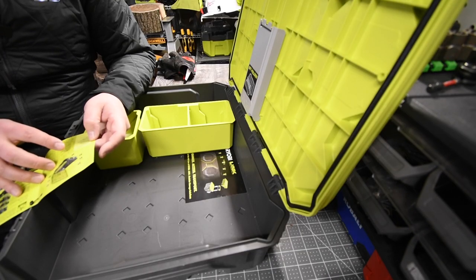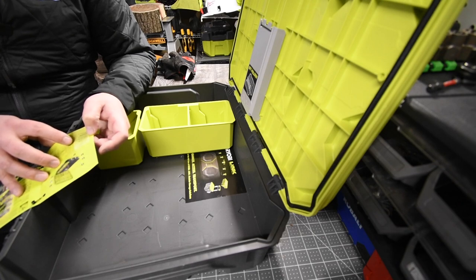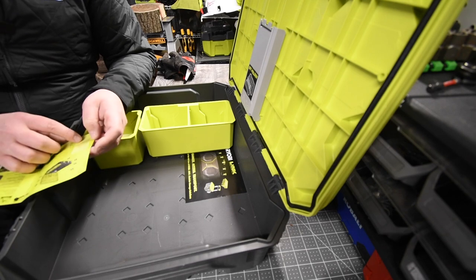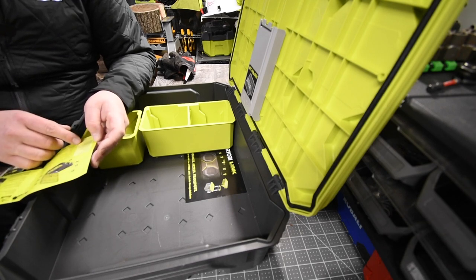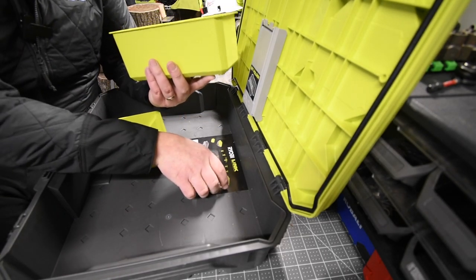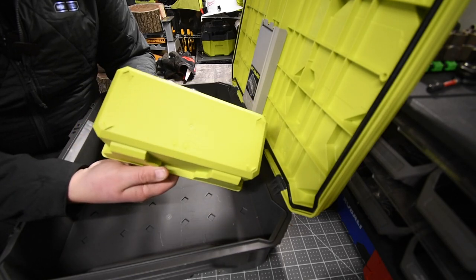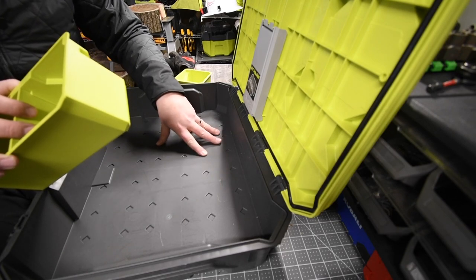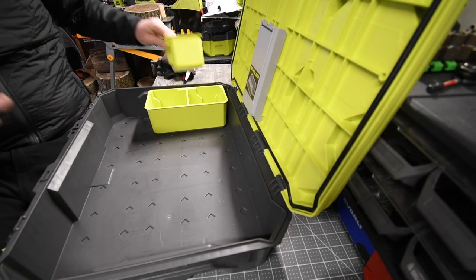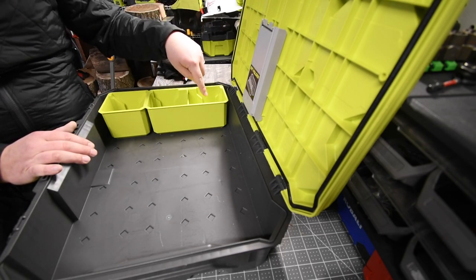Impact-resistant latches, IP65 water and dust resistant, integrated Ryobi accessory bit storage, double and single organizer bins included, impact-resistant material, secure locking point. The dimensions are 22 and three-quarter by 17 and a quarter by 6 inches. It does come with two storage bins. The bottom has an arrow on all four corners and this locks in with the diamonds on the bottom. I tested this out many times and I'm not too impressed — if you put those in place and close the lid, they are not going to stay in place and will move around.